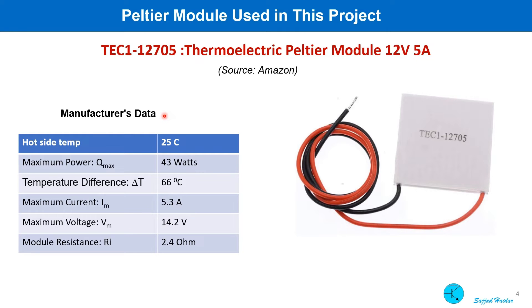The Peltier modules I am going to use were bought from Amazon. The part number is TEC1-12705. The manufacturer's data shows: with the hot side at 25 degrees centigrade, maximum power is 43 watts. If a temperature difference of 66 degrees centigrade is maintained, maximum current is 5.3 amp, maximum voltage is 14.2 volt, and module resistance is 2.4 ohm. Some of this data will be needed to calculate how much voltage we can get from a given temperature difference.